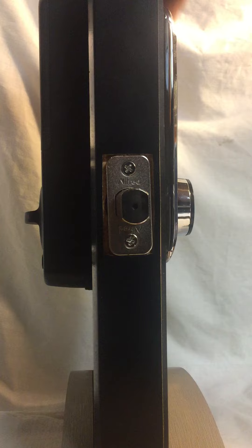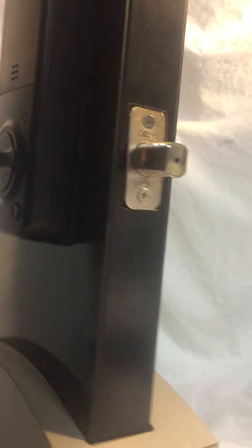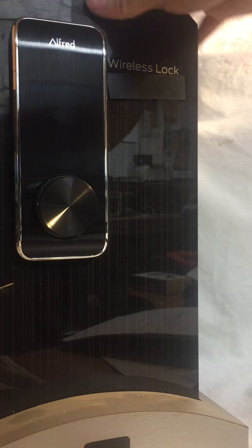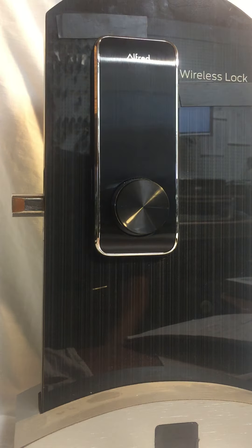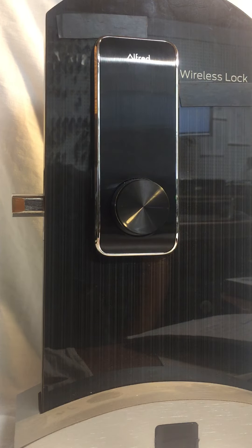It has other neat functions too, but I'll make the video too long. If you're interested, it's a quick review. You can check it out — it shows you a list of like 10 other functions you can use with the smart lock. It's a pretty cool one, and I highly recommend it if you're totally into access control for your house. It's meant for residential use mostly.